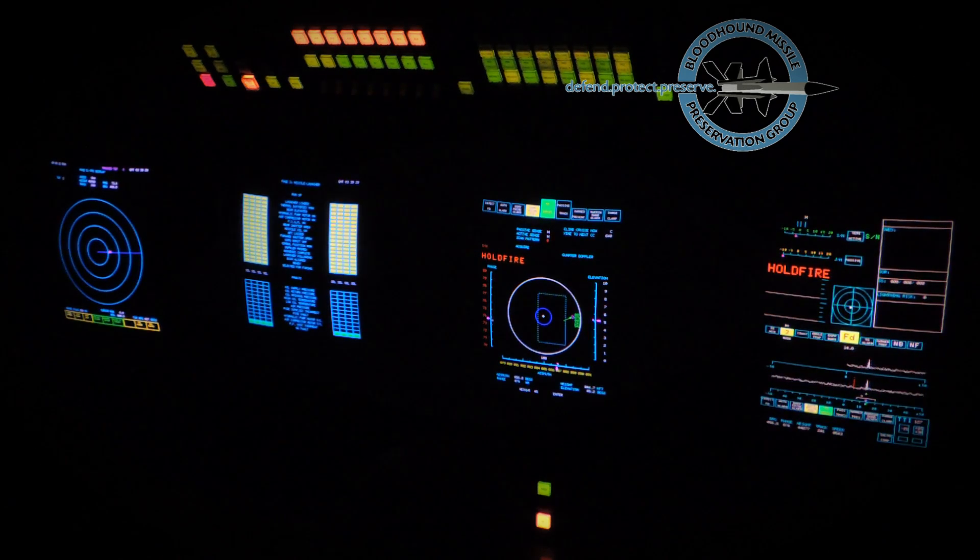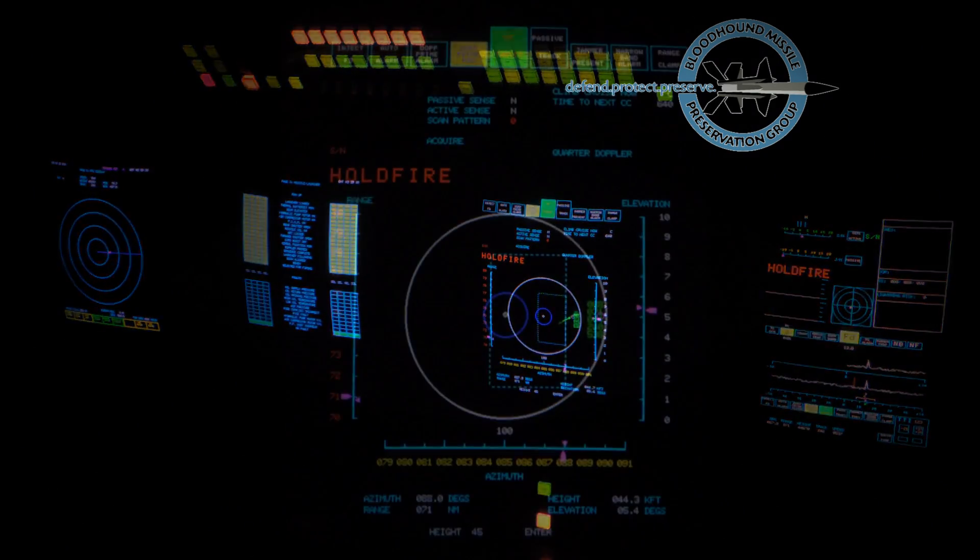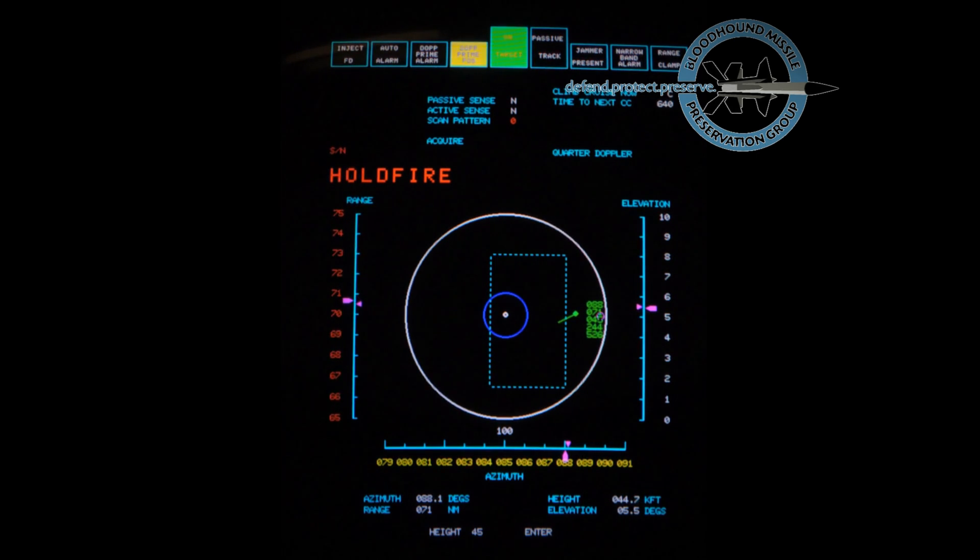The firing circuits are closed and the missiles are switched from reload to available. The engagement controller checks with the sensor operator that the correct target is being tracked and that the engagement may continue. The computer makes missile and launcher adjustments up to the instant of launch. The missile receiving dish is positioned so as to be looking at the target at the end of boost phase. The launcher is positioned similarly. The missile receiver is primed to the predicted Doppler frequency at the end of boost and the climb cruise trajectory best suited to the engagement geometry is set.